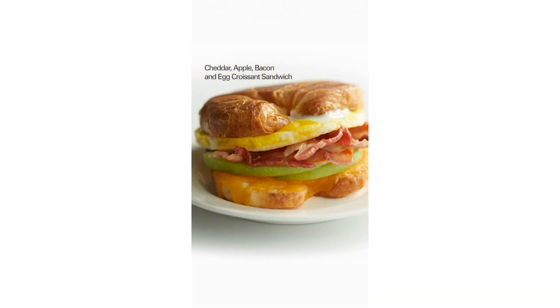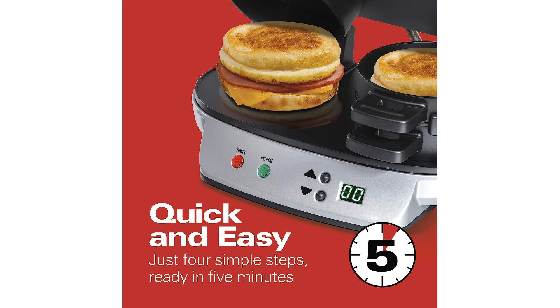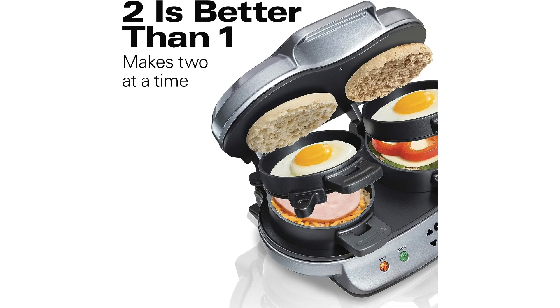Efficiency is the name of the game with this appliance. The built-in timer allows you to set it and forget it, letting you focus on other tasks as your sandwiches cook to perfection. Say goodbye to long waits and hello to a streamlined morning routine that puts delicious breakfast options at your fingertips.